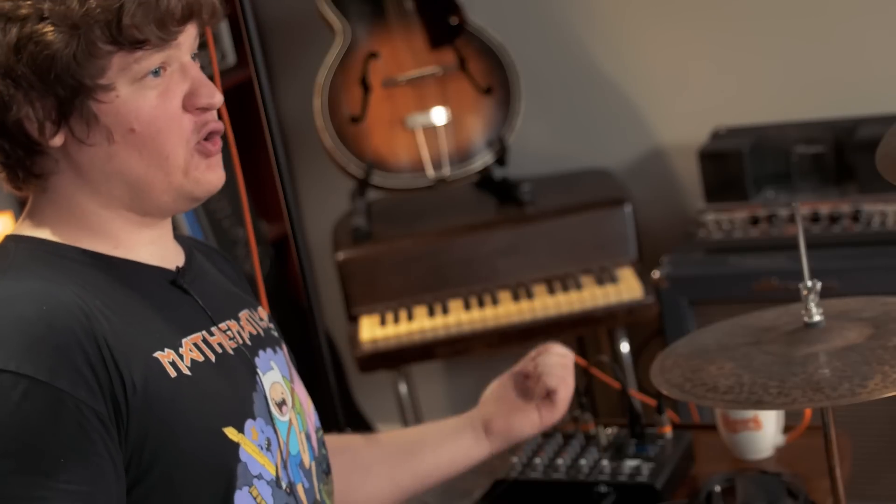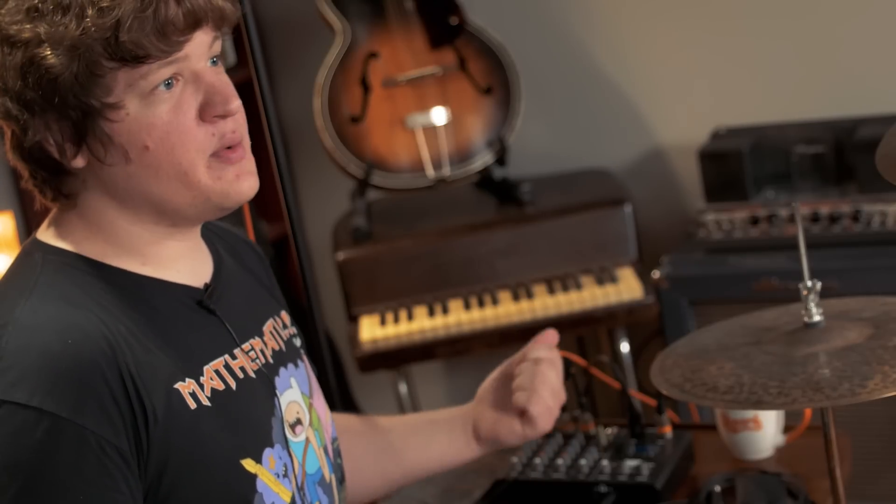This is super useful if you're like me and you find it a little bit difficult to objectively judge your playing when you're in the heat of the moment. Plus, the fact that you can record your metronome or your track along with your playing means you can compare what you're doing to what you were playing along with at the time.